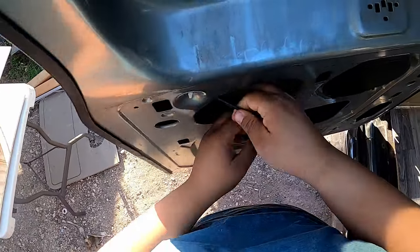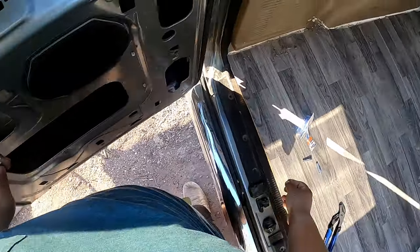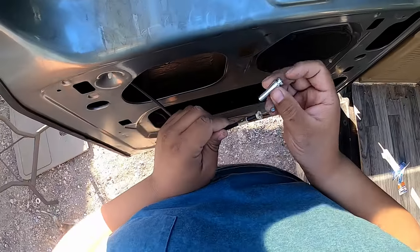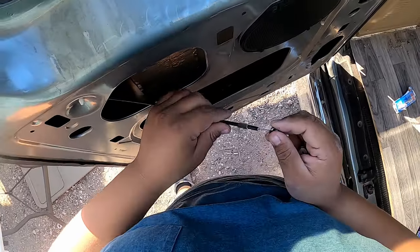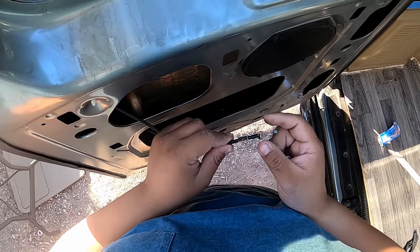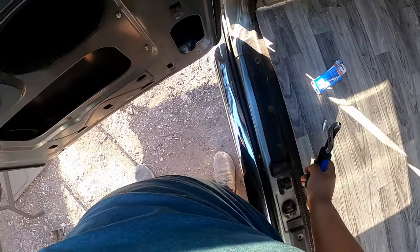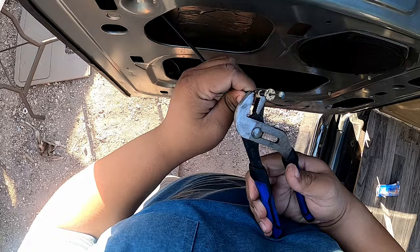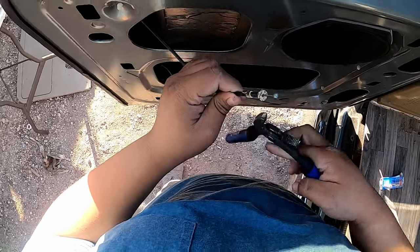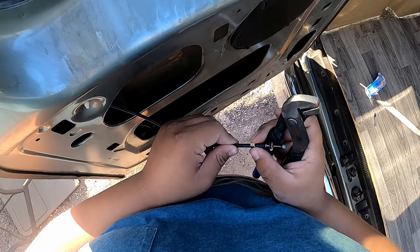I was able to get it out and we have to repeat the process to break the remainder of the old clip on the door latch. That's fairly easy — just give it a squeeze with the pliers. See how brittle that is — it just breaks away without any issues.